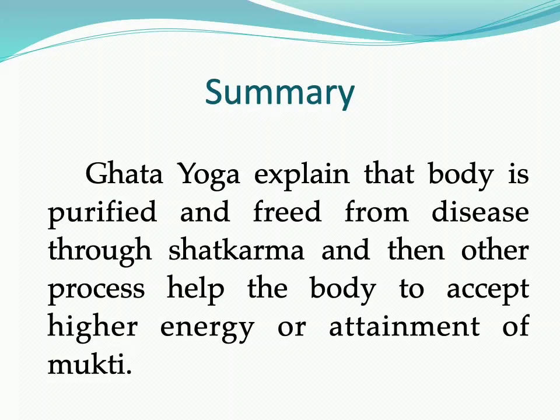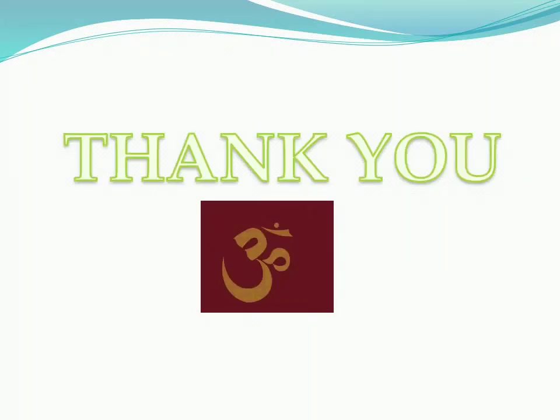Dhyana yoga explains that the body is purified and freed from disease through Shatkarma, and then the other practices help the body accept higher energy or attain Mukti. That is why Gherand Samhita is not merely a Hatha yogic practice for purification of the body only — it also guides one towards liberation. Please like and subscribe the channel, and refer to our separate video for the Pranayama topic and other topics. Thank you.